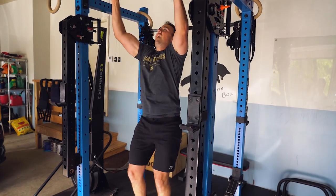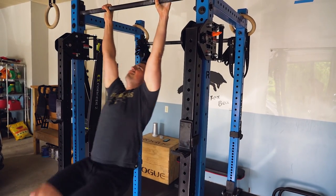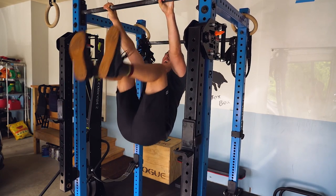There are Rep Fitness wall balls, ab mats, some Osso collars, and poker chips for counting reps during workouts. And all Rogue kettlebells — sweet.